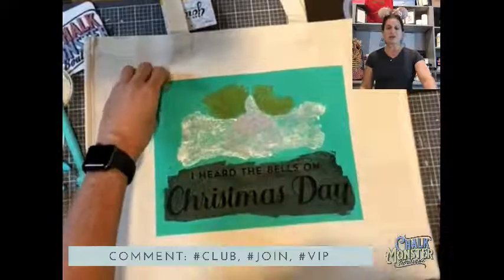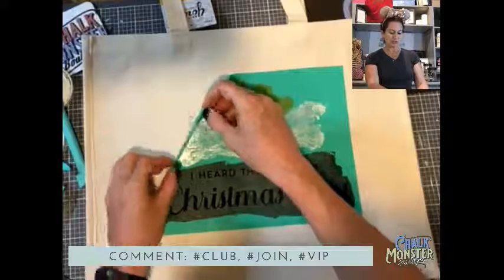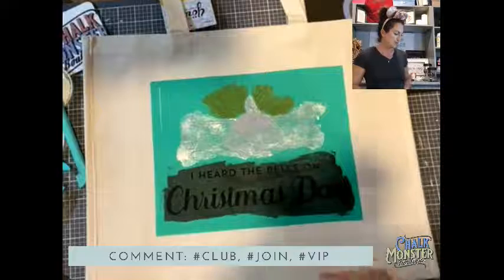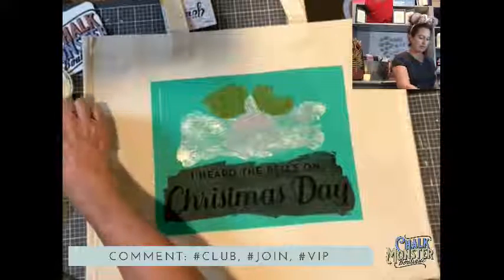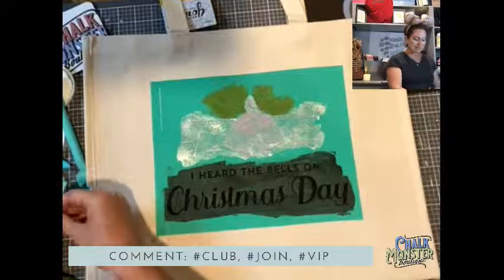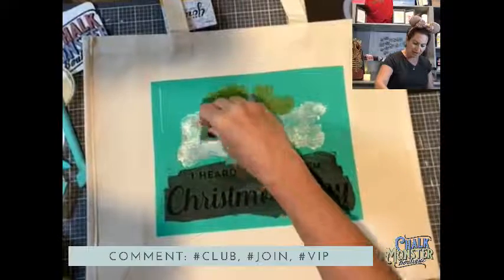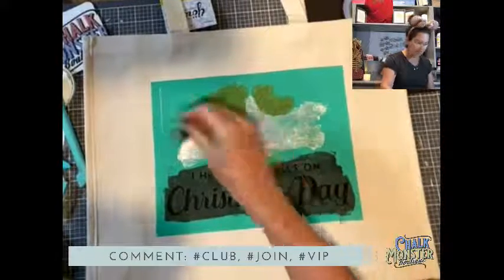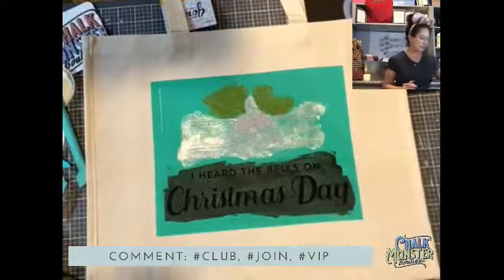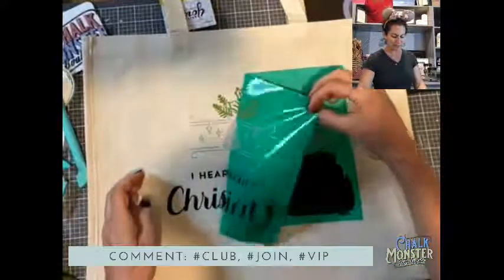If you guys want me to personally message you tomorrow with all the deals and specials, just type "message me" in the comments. I will send you a personal message as soon as I know what the deals are, so you can get in on them right at the very beginning.